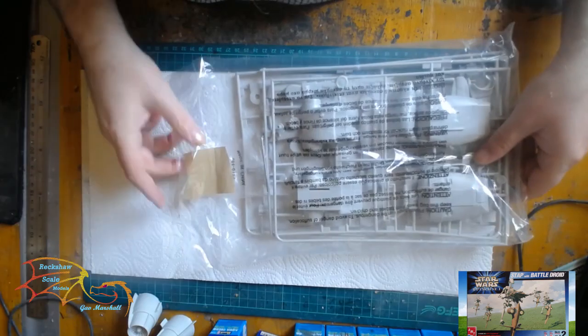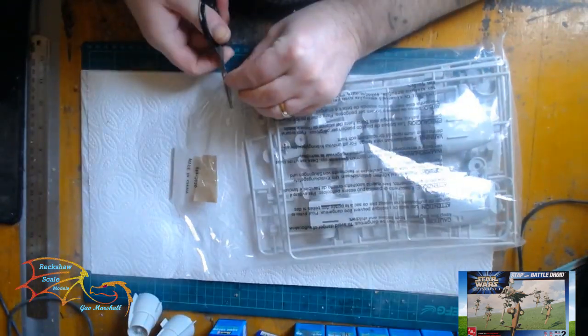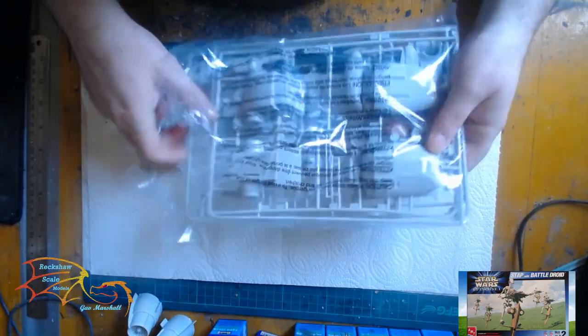The next bag I'll go through as well. There's a metal rod with this kit for the stand. Now I managed to lose mine — I think I threw it out with the bag, which I do from time to time. But there you go.